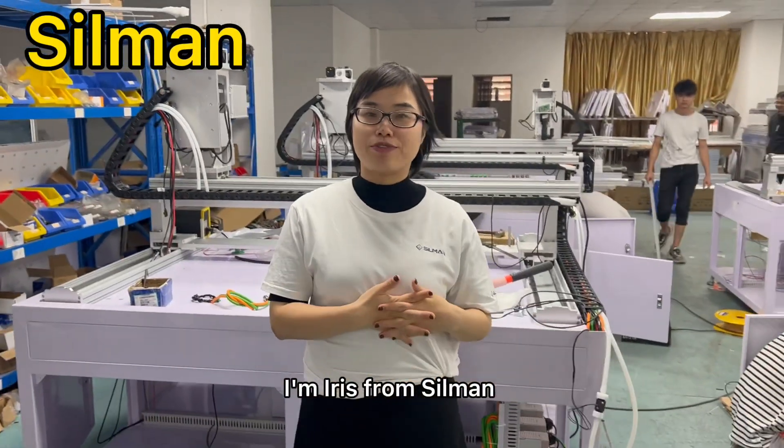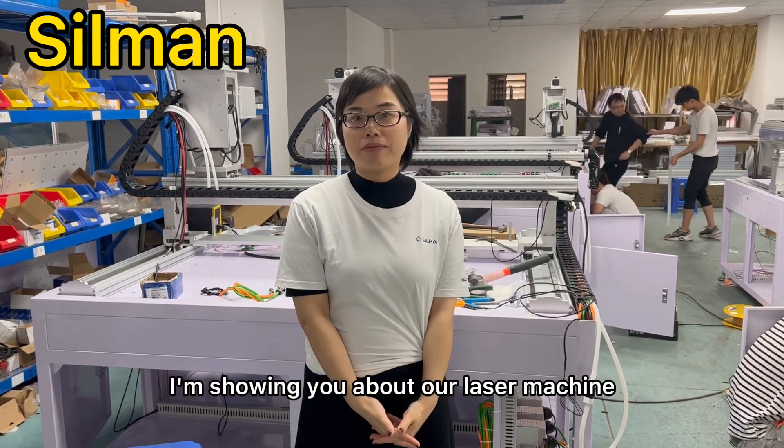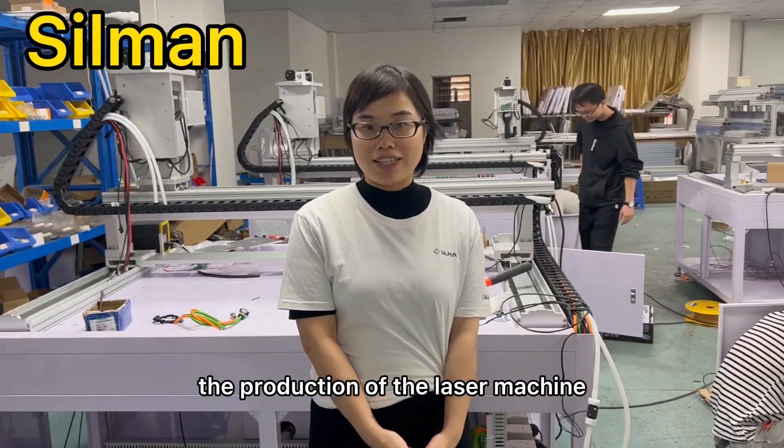Hello, I'm Iris from Xiamen. Now I'm showing you about our laser machine. We are showing you how our workers assemble our laser machine — the whole process of the production of the laser machine.